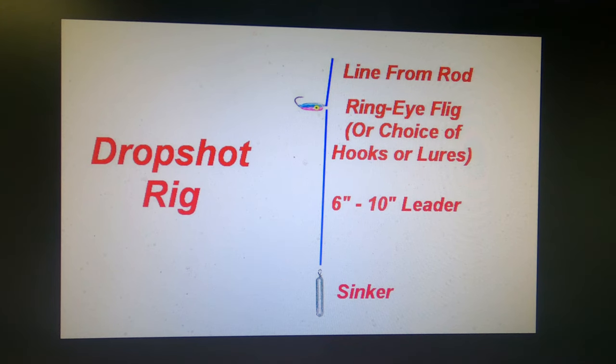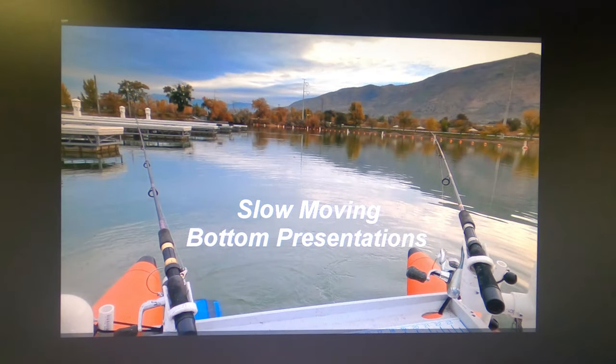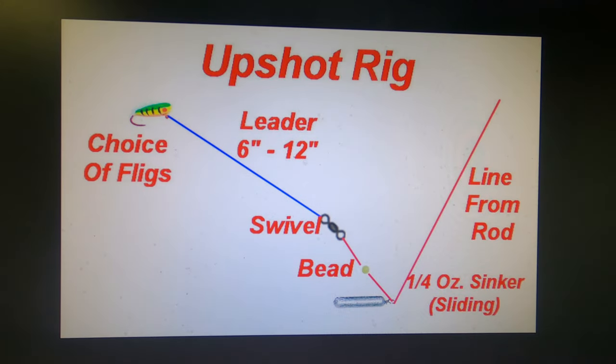An option is to rig up with a drop shot rig, putting your baited lure a few inches above the bottom above a sinker — that helps you maintain the bottom a little better sometimes, but it's not always the best rig. There's also the slip bobber rig, which takes some practice to get right, but once you master it, it can be very good especially for fishing away from your boat. I also like to drag a bait around once in a while — usually a floating jig like a flig, a few inches above a sliding sinker, with a piece of worm or piece of minnow on it. I call it an upshot rig — it's kind of a modified Carolina rig.